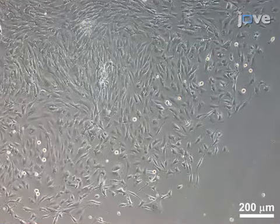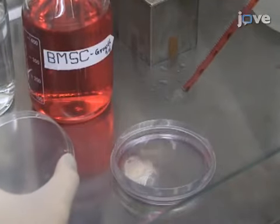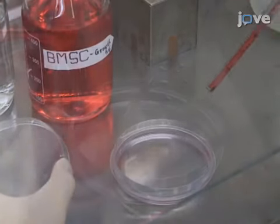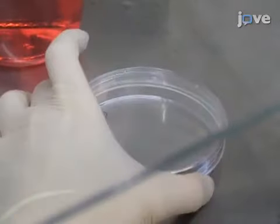Visible colonies should appear by day 6 to 7. On day 10, wash the culture in fresh PBS and detach the cells with 1.5 mL of recombinant enzymatic cell dissociation reagent.